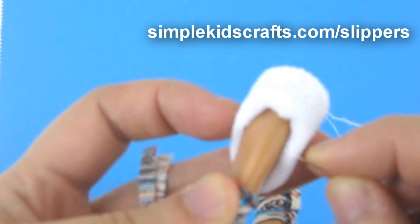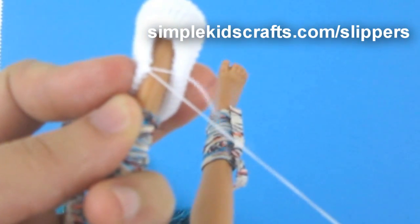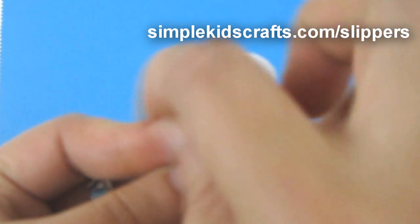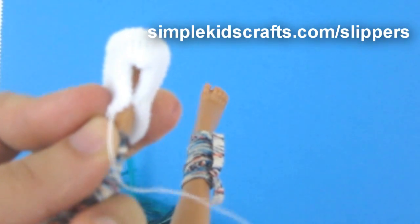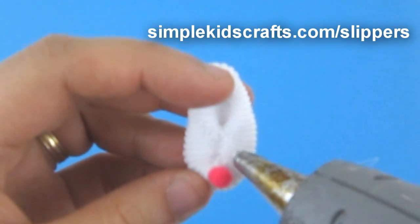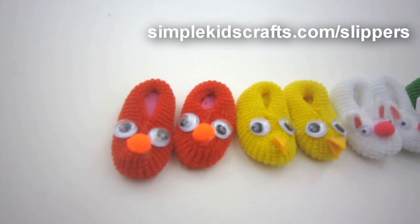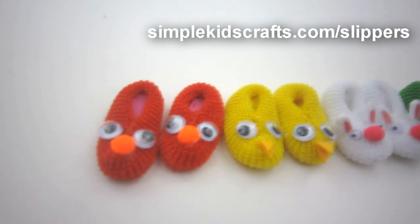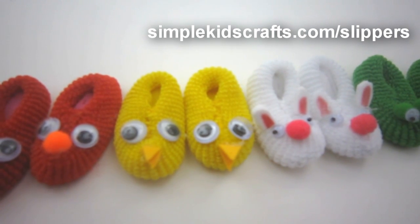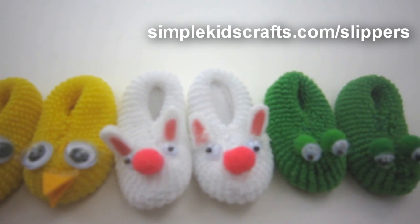After this we're going to decorate. We can use small pom-poms, glitter, or any element that you like. For my slippers I'll make little animals, using small pom-poms and googly eyes in different shapes. I'll make a little red monster with a pom-pom nose and googly eyes, a little chicken with two eyes and a beak made out of foam, and also a bunny rabbit and a frog.